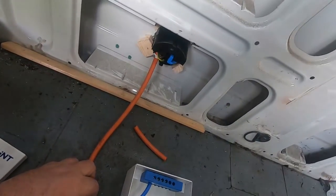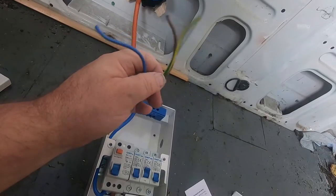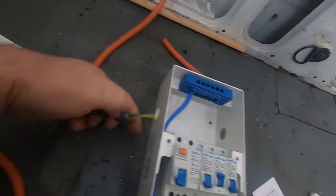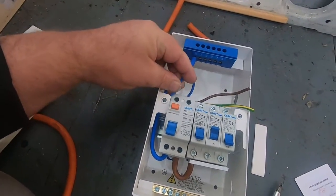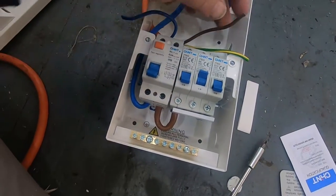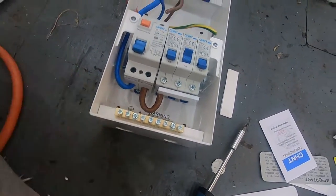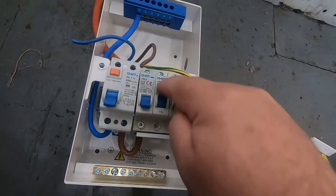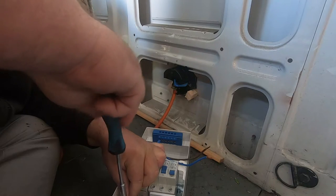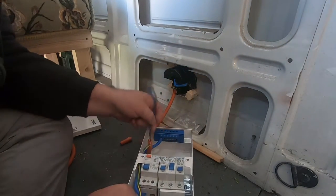The next step: from the 240 input that we fitted, you've got your three wires — earth, which is green; live, which is brown; and neutral, which is blue. We're going to go through that hole we've popped out and put the blue in line with the neutral, the brown in line with the live, and the green on the earth bar at the bottom. Then we'll have wires coming off neutral, live, and earth to our plug sockets. I'll wire this up and show you.